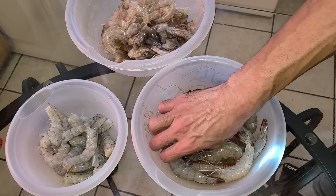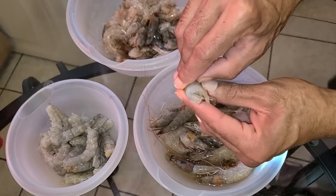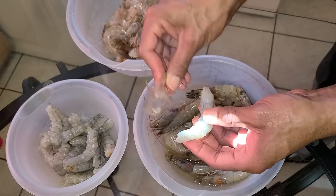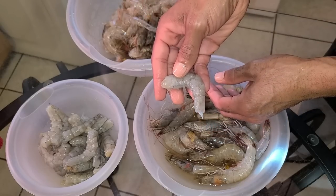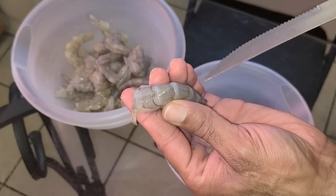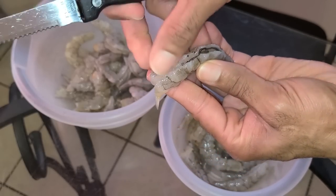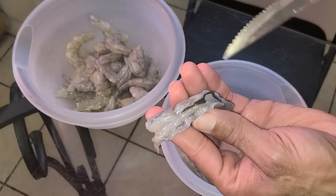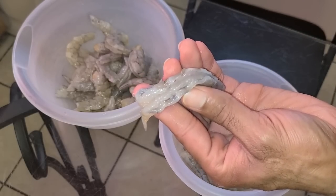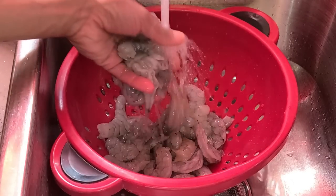Let's get started with peeling our shrimp. Take the shrimp head and remove it, placing it into a bowl. Then peel the shell off the shrimp tail, placing the shells in the bowl with the heads. Place the shrimp tails in a separate bowl. To devein, take a sharp knife and carefully cut along the back of the shrimp, open it up, and pull out the digestive tract. Once deveined, add the shrimp tails to a strainer and rinse with cold water.